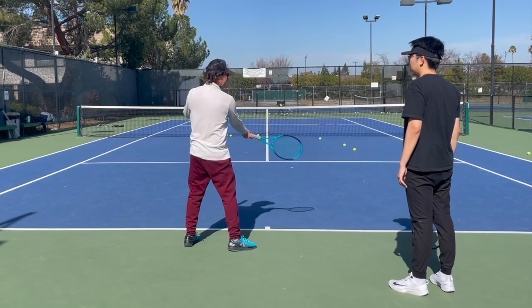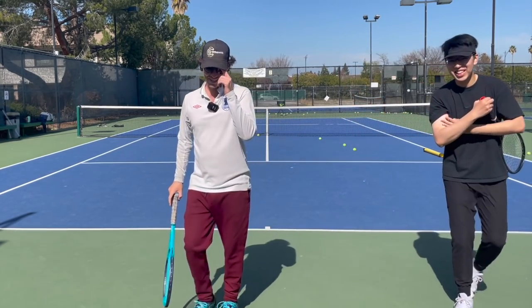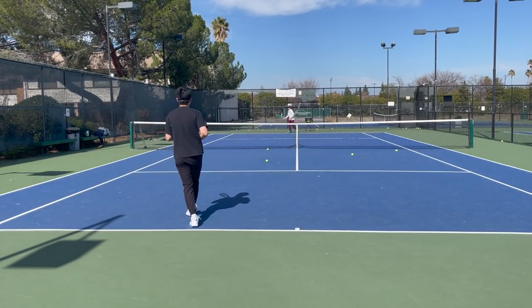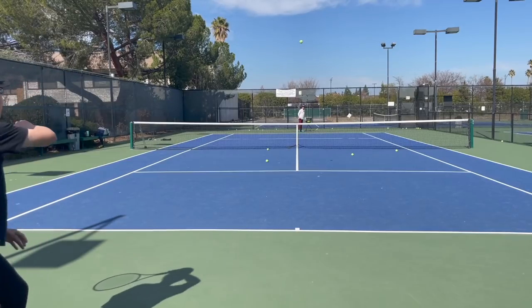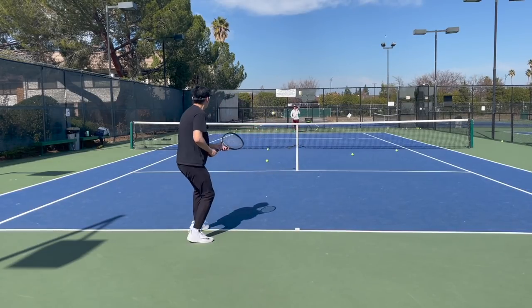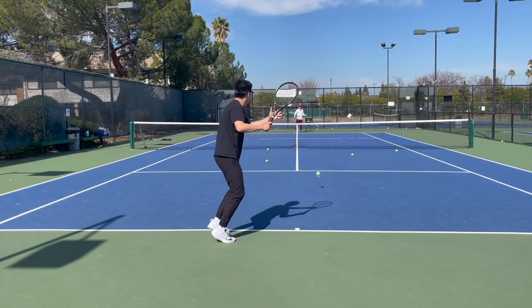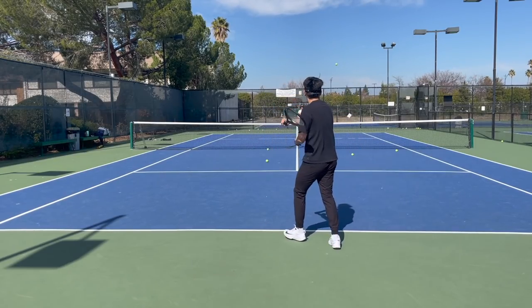He's got pretty solid strokes, but the real challenge is anticipating the incoming ball. So we do a couple of exercises — first, to see what kind of spin I'm hitting, and then to see where the ball is going to land: whether it's short, in the middle of the court, or deep. You can hear him calling these things out. You guys can try this too — try and pick up on what your opponent is hitting: recognize the spin, the speed, the depth of the ball. It's really going to improve your game.